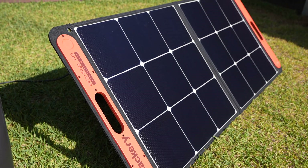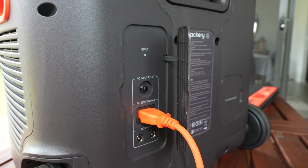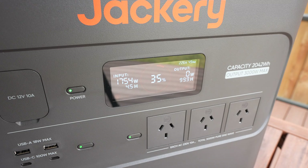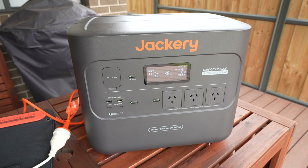After a few hours in the sun it's up to 35% charged, so let's plug it into the mains to let it charge the rest of the way. With the mains charger, charging starts off a little over 1700 watts but drops down to around 1100 watts after a few minutes. At this charge rate it should be full in less than an hour and a half.